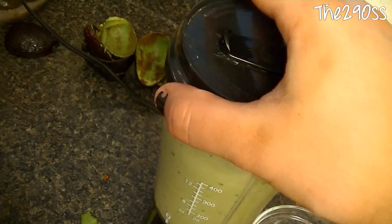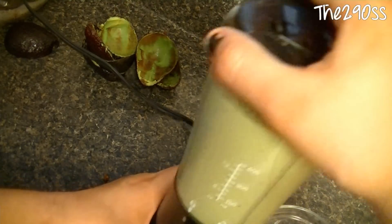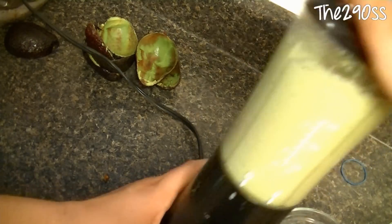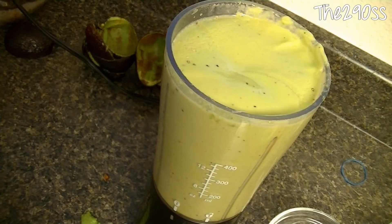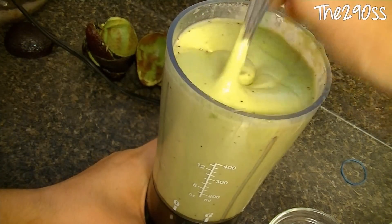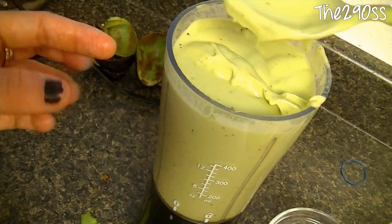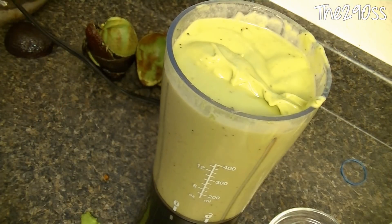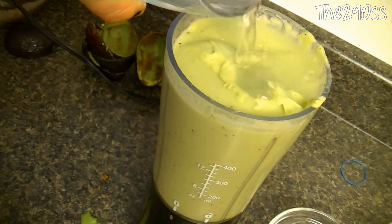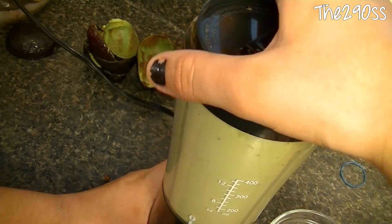Right now I'm just going to keep adding more water until I get the texture I want — or until my blender starts working, whichever comes first. I'm doing this because it wasn't getting all the parts at the bottom. With the help of a spoon — as you can tell the consistency of the sauce is getting there. This is how I like it, so I might just add a little bit more or leave it. It's soft, it's smooth, it's really delicious.